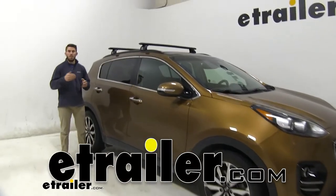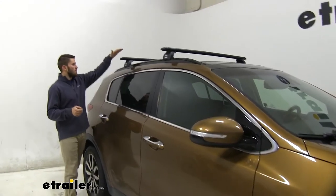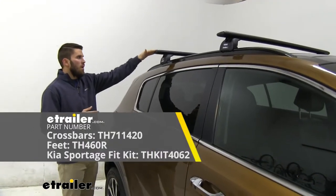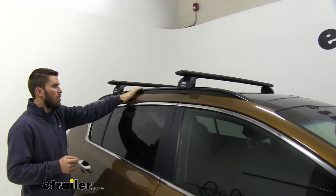Hey everyone, it's Colin here at E-Trailer and today we have a 2018 Kia Sportage. We're going to go ahead and do a test fit of the Thule Wing Bar Evo roof rack system. As you can see, we have this mounted to the flush mounted side rails of our Sportage.